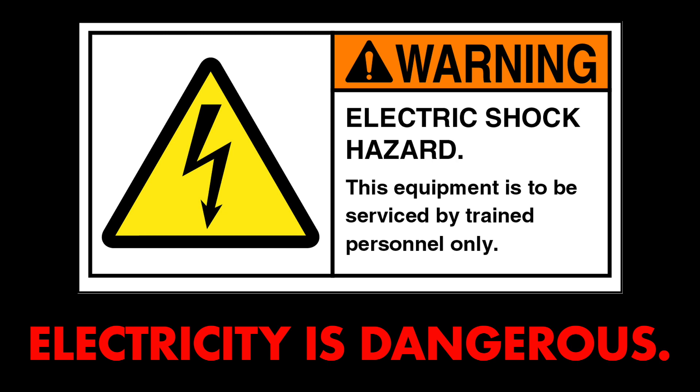A quick safety reminder: electricity is extremely dangerous. This device is capable of providing a pretty serious electrical shock. In general, electrical installations are not appropriate for DIY or home installs. Get somebody who is a trained electrician to make this install for you. If there's anything in this video that you don't understand, do not attempt to try this installation.